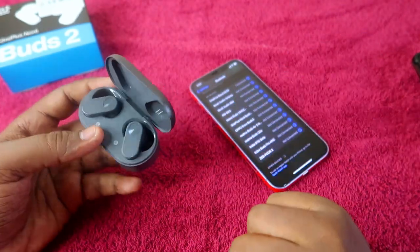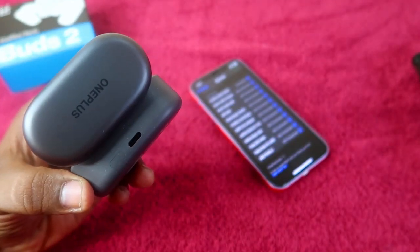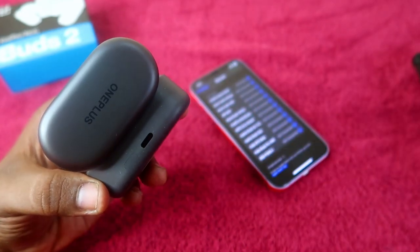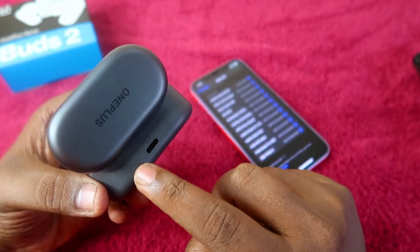The important thing is that the charging case door should be in the open condition. At the rear side of the charging case, you can see a setup key. This key is slightly invisible — in the OnePlus NordBuds 2, it is designed that way, making the setup key hard to spot.